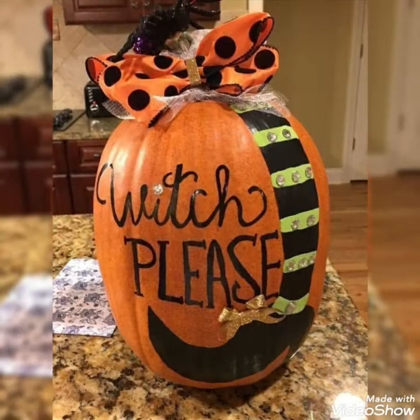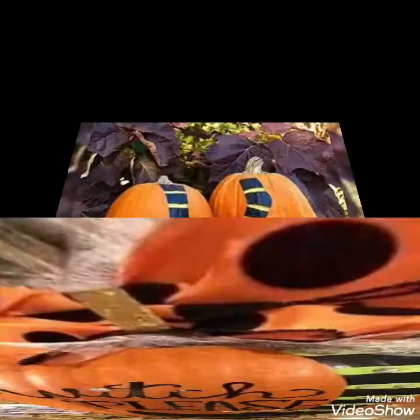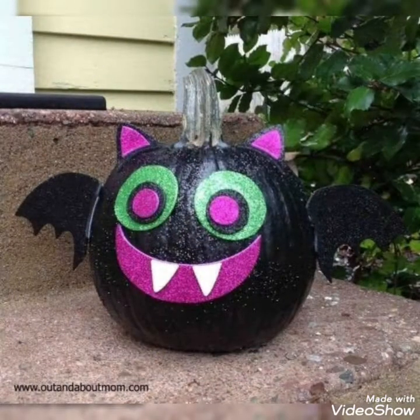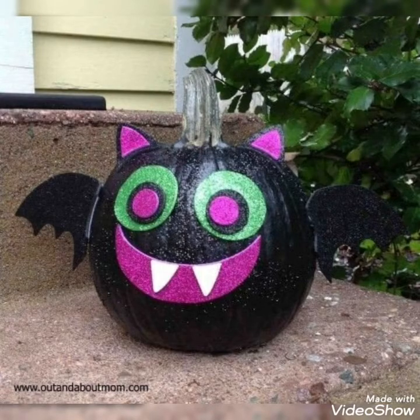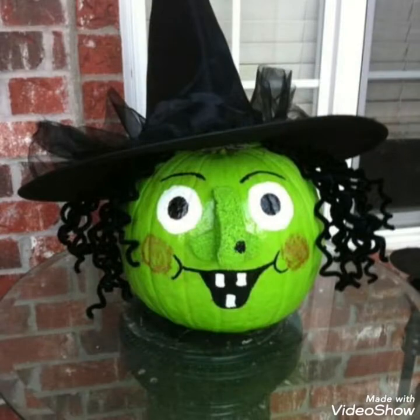These are some uniquely decorated ideas that you can use to create different concepts on pumpkins. You can create different witchy theme ideas, or other unique ideas like you have seen in this video, using different creative combinative color ideas to make your decorative arrangements more colorful.